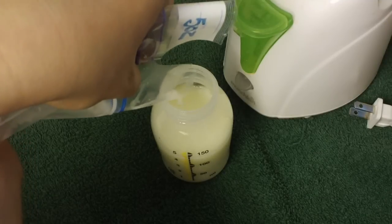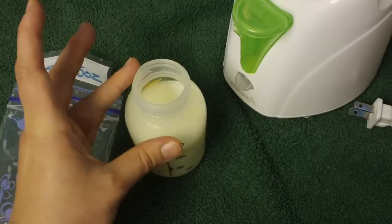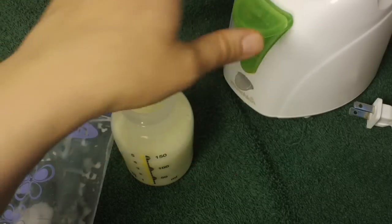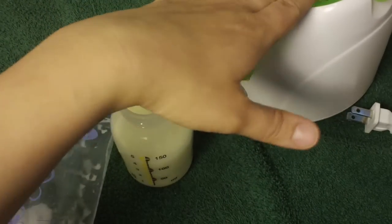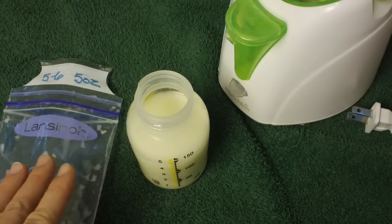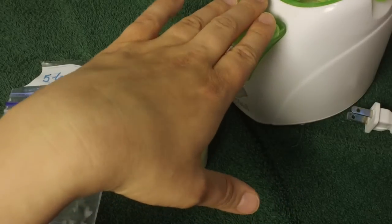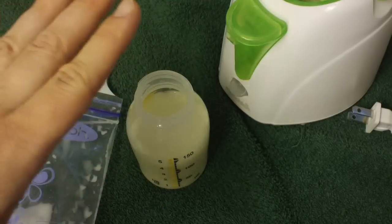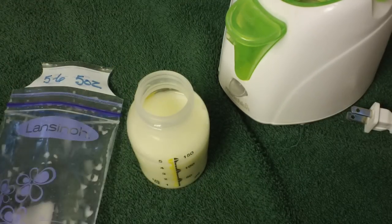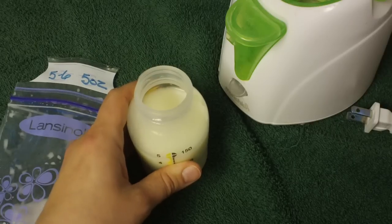You can heat it the same way you thaw it out, by putting your bottle in some warm water, and that will heat your milk. We prefer to use a bottle warmer — you put water in it, and it steams the milk to heat it up. Sometimes that gets it a little too hot; you have to be pretty accurate with measuring the water you put in there. However, we really prefer the bottle warmer to heat the milk up, and it does it quite quickly. If you don't need it super fast or your baby's not that fussy, you can put the bottle in warm water again to heat it up.